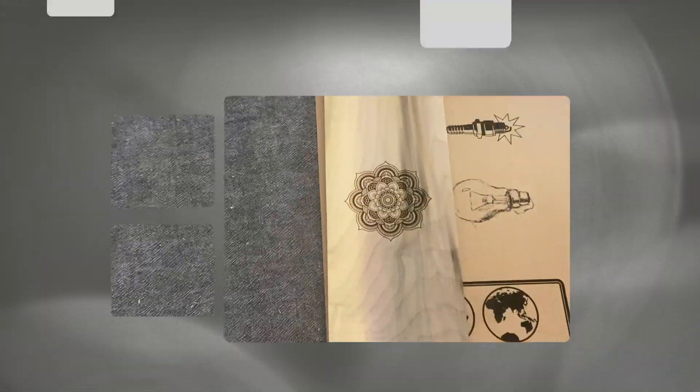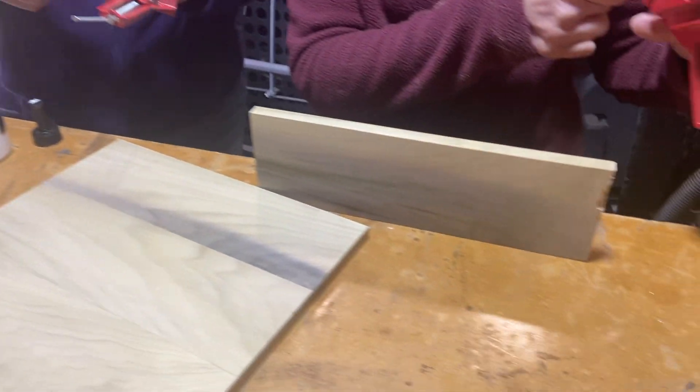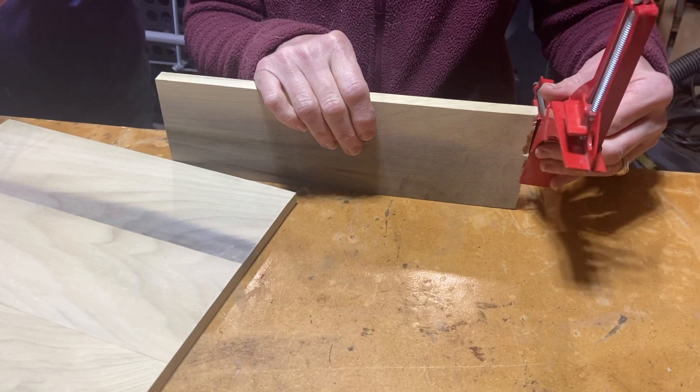This is our final result and we are very pleased. We are learning how to use our laser but this actually exceeded my expectations. It looks really nice and did a really good job of centering it on the board. The detail is awesome. Now we have to continue the woodworking, so we're getting our trusty red clamps to help us with the alignment of this piece.